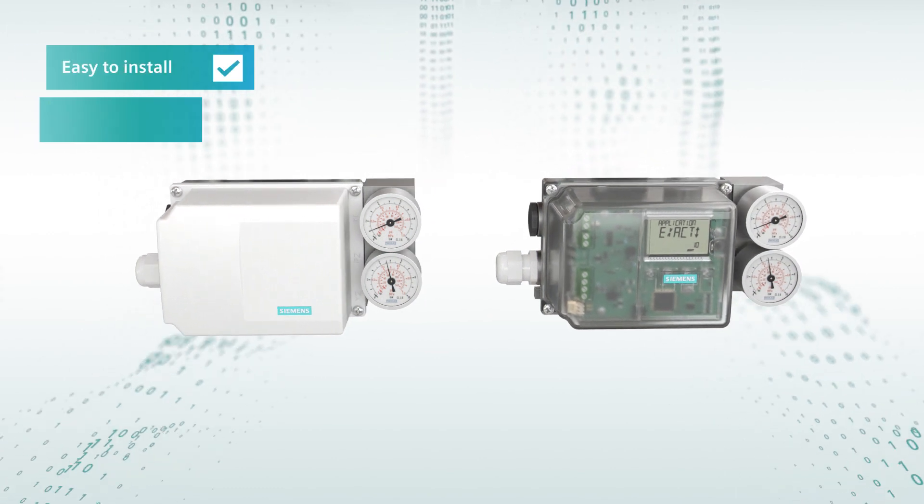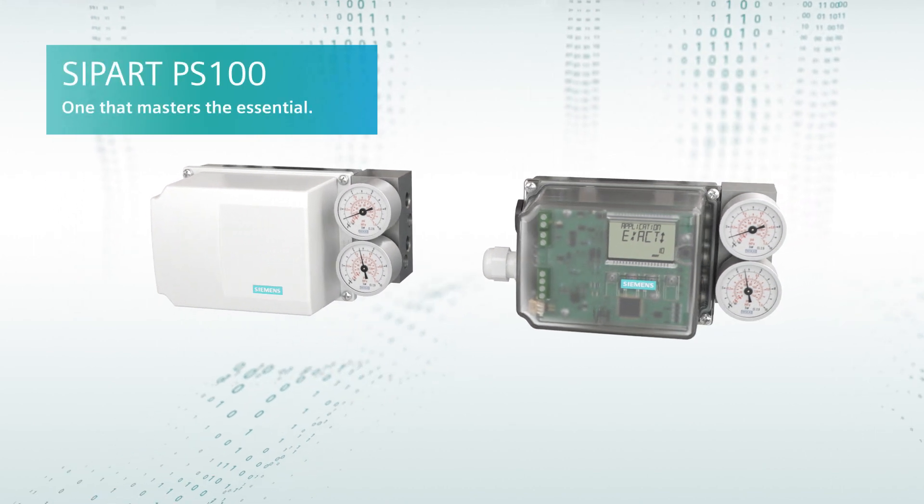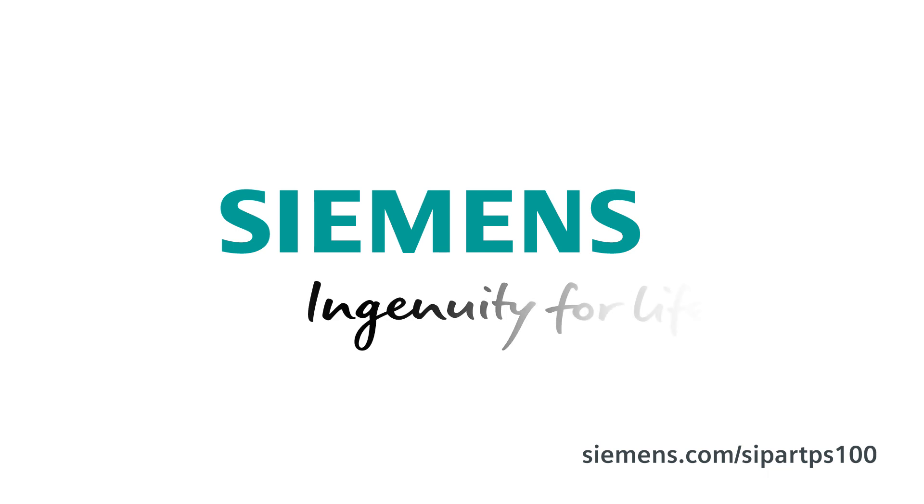Easy to install. Easy to use. SIPART PS100 — one that masters the essentials. Siemens. Ingenuity for life.